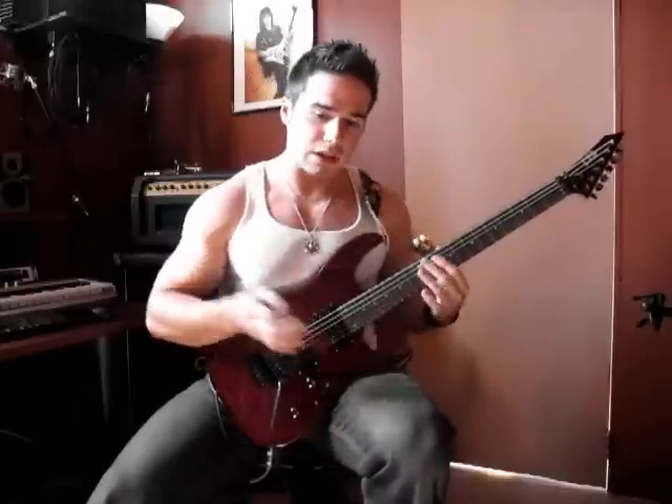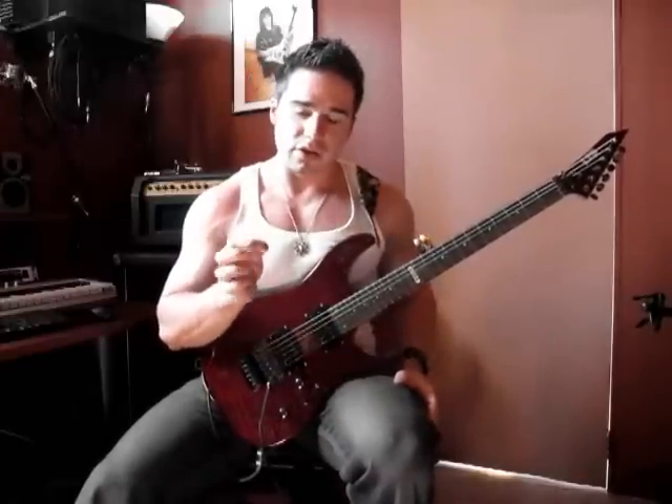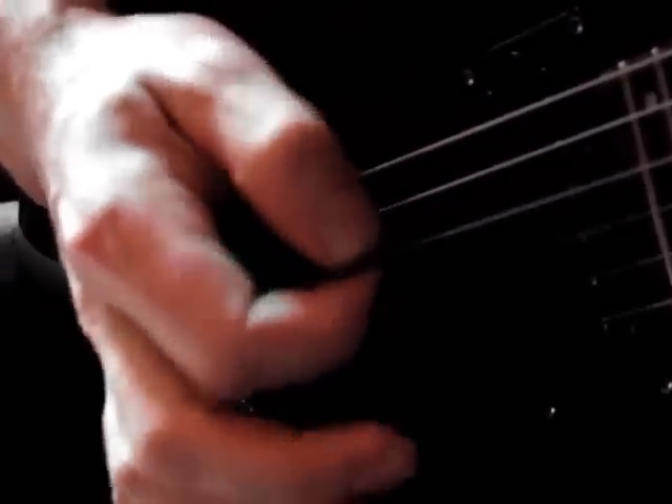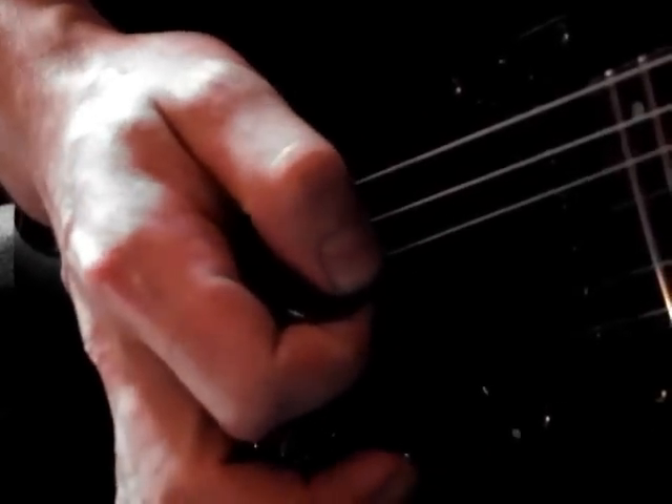I'm going to change the camera angle to a lot closer to my picking hand so you can see really closely what's going on. So that's my video on artificial harmonics or pinch harmonics.